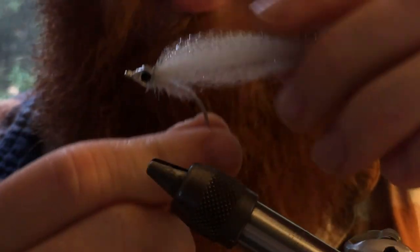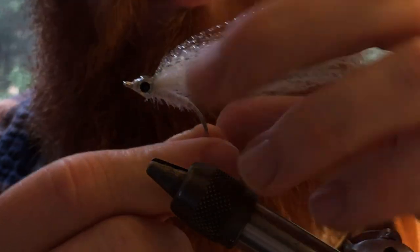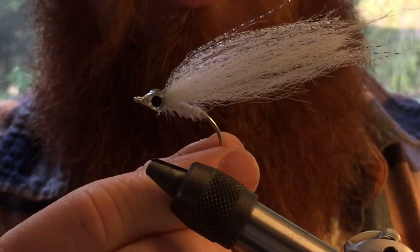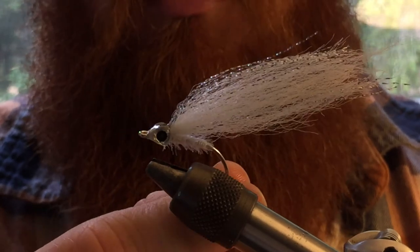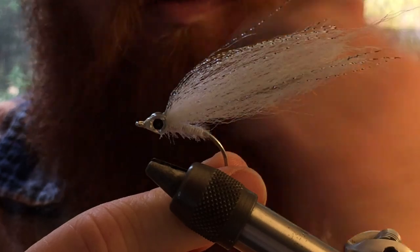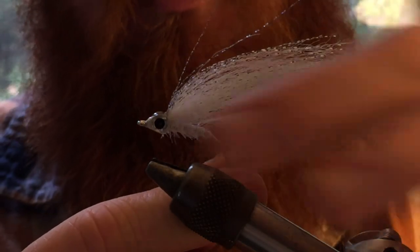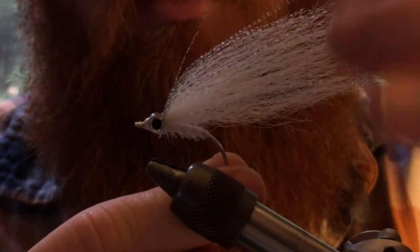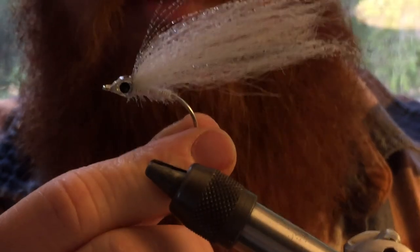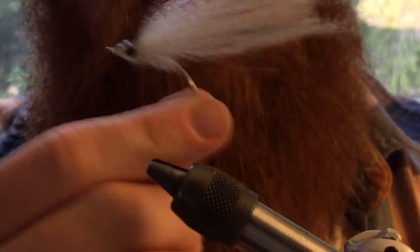It's great at imitating small fry and glass minnows. You can tie it in a number of colors — I like just white, but it works great with many colors. You can also alternate the color, put a darker fiber up top to give it more of a white belly in whatever color you want. A very versatile fly — lightweight and easy to cast.